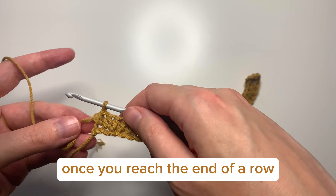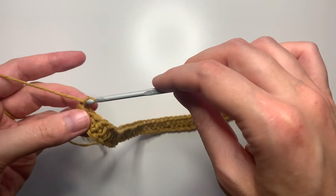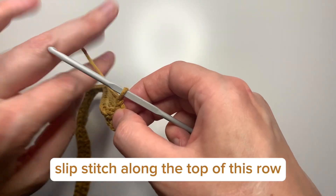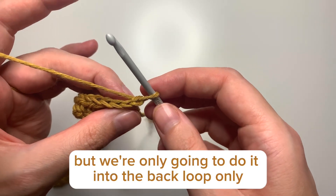Once you reach the end of the row, chain one and turn your work. We're now going to do a row of slip stitch along the top of this row, but we're only going to do it into the back loop only.